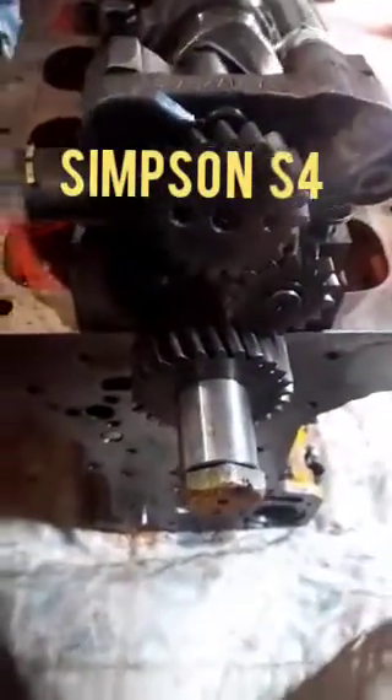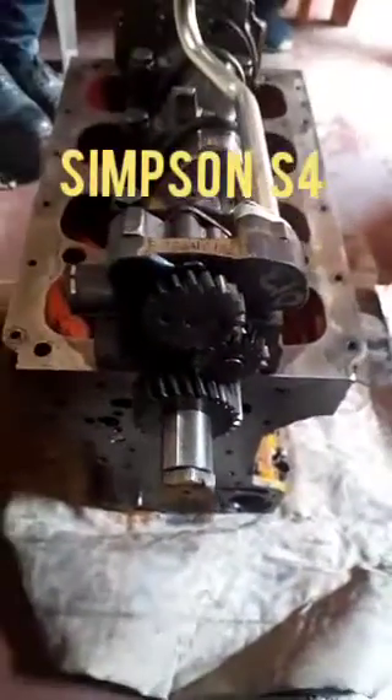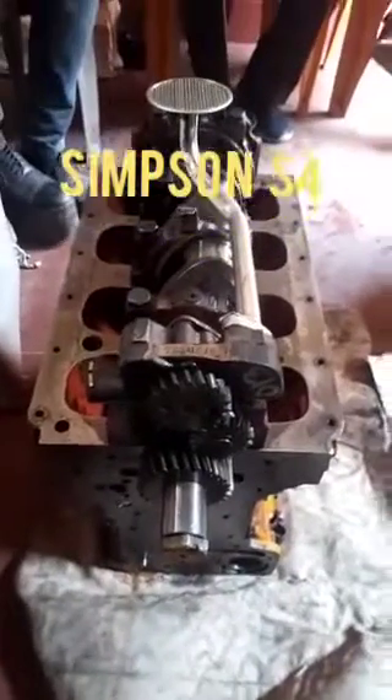First we can engage with the gear and then we can tighten the main bearing cap of the lube oil pump, because the lube oil pump is also having the main bearing cap along with this one, so it will be fitted very easily.